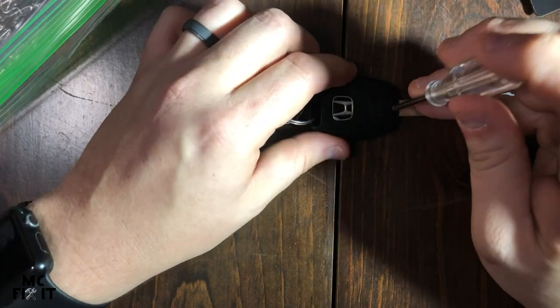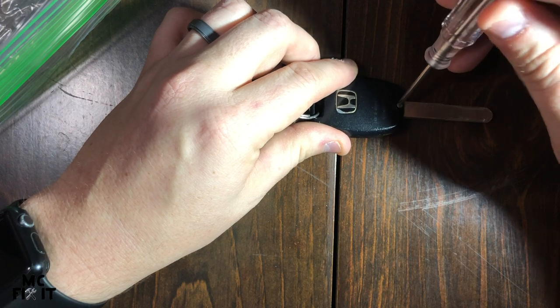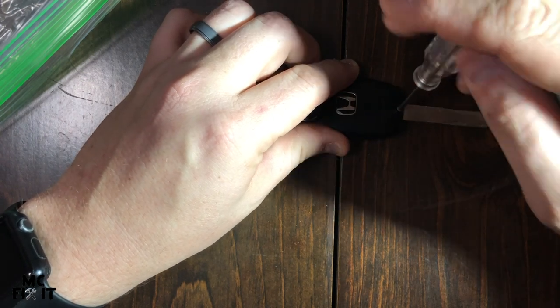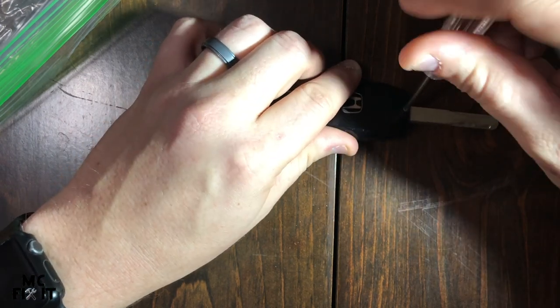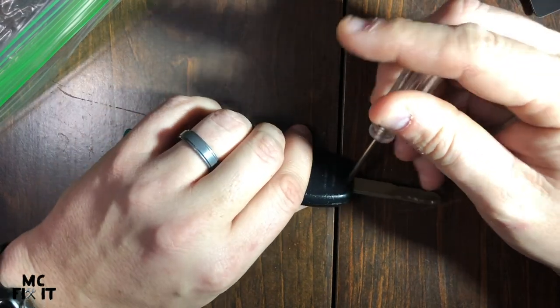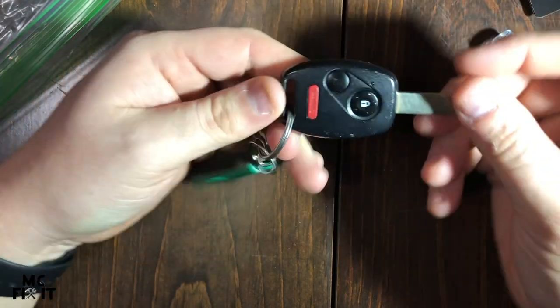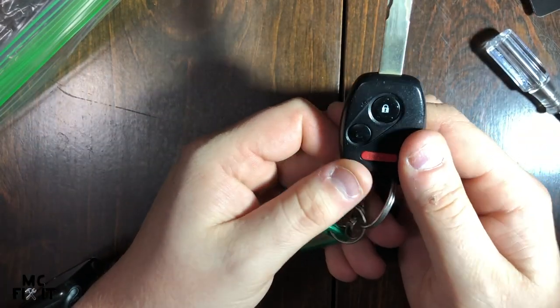Go into your little bag, get your screw back out, and set it down in the hole. Take your screwdriver and screw it right back down. You do want it pretty tight, but these screws can strip, so be careful not to really give it your all. Once it kind of stops, just give it a little bit extra — just like that — and you're all set.